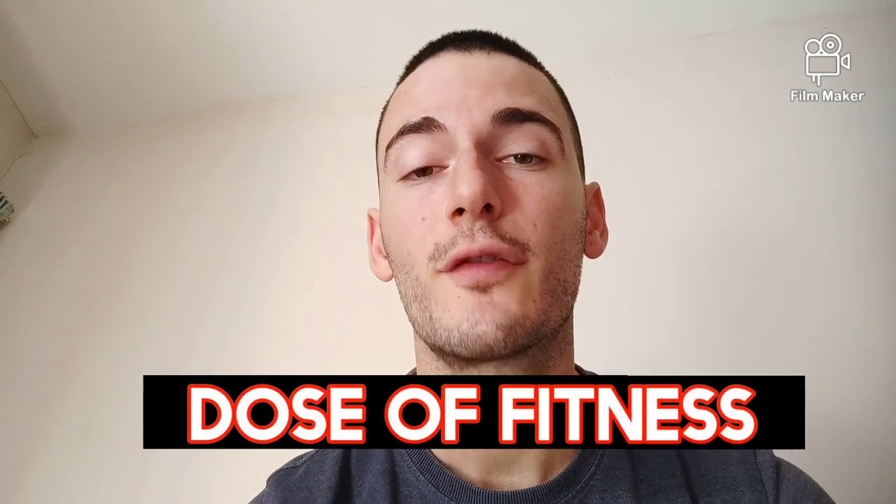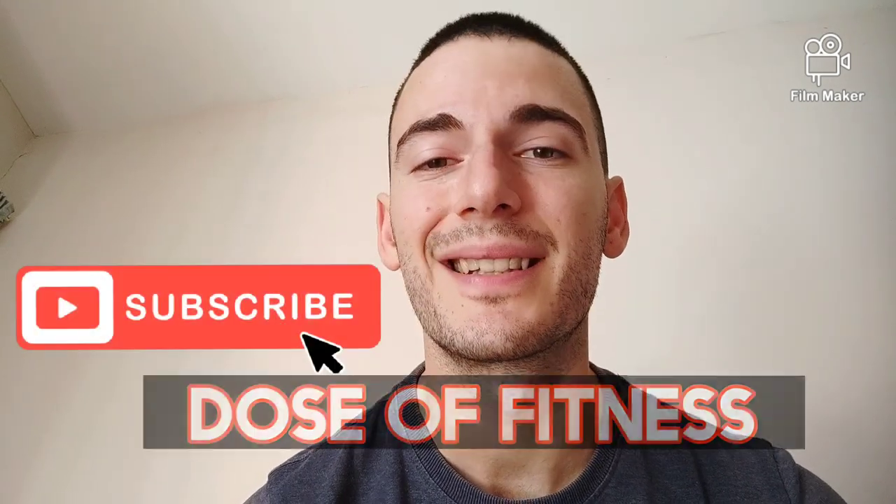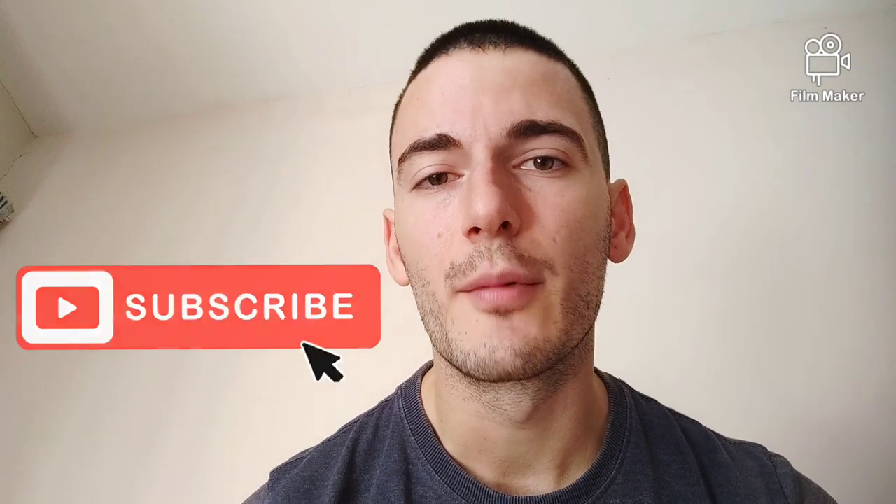Hello guys, welcome back. First of all, I would like to remind you to subscribe, hit that like button, and also hit the bell button. Today I'm going to show you how to do the single leg deadlift.